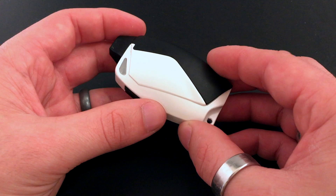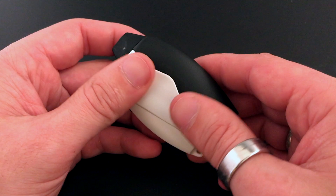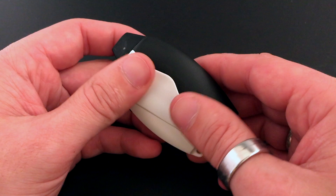We also have this cool little lanyard feature if you want to attach this to your keys or a lanyard to help keep it from getting lost and keep everything together and tidy. That's it — hope you enjoyed watching! Let me know if you have any questions, you can email us at support@venvy.com. Thank you!